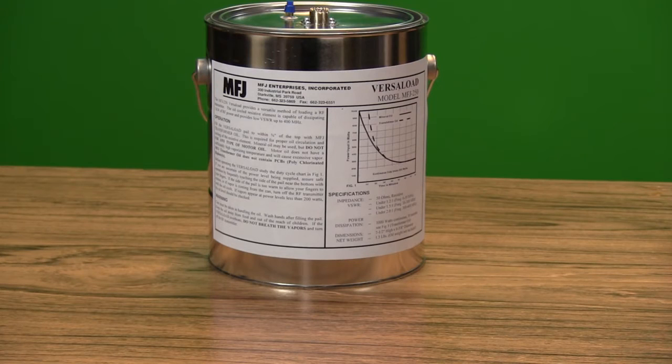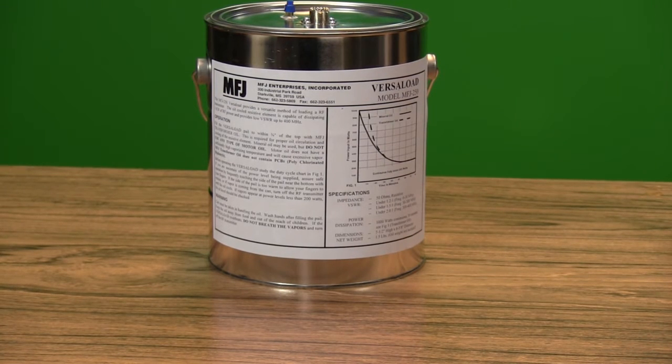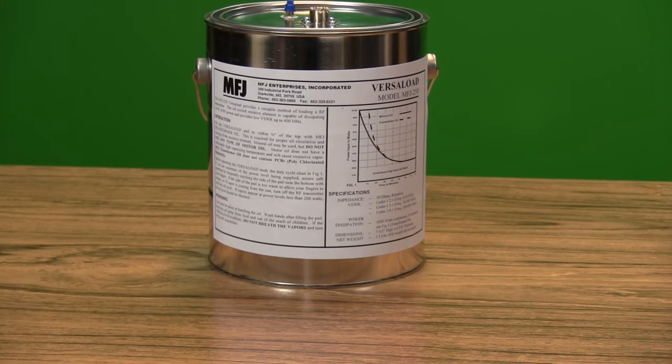The powerful MFJ-250 VersaLoad is one of the most popular dummy loads ever created for legal limit operation. The one-gallon cantena-style load has long been a favorite of many because of its high power handling, compact size, and low cost.